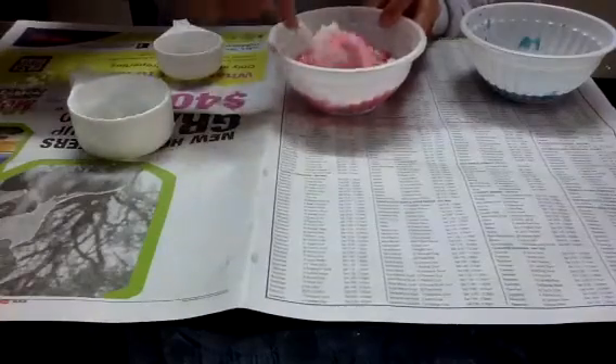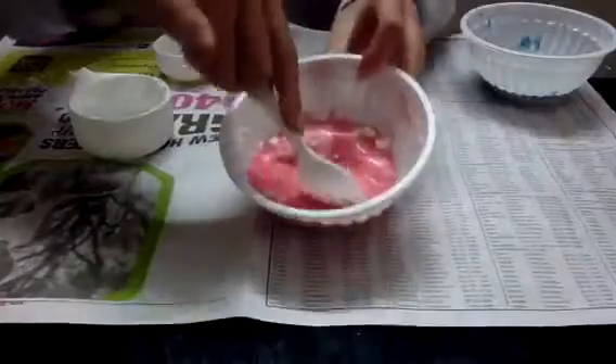So first it will look like that, and then just mix it. And then it will start to look like this.